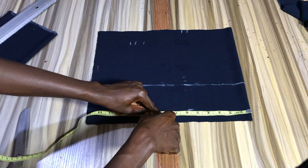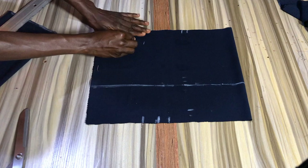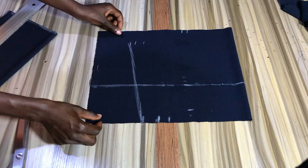At the waist you want to mark your waist measurement divided by four, and connect all points together making sure to include the curved lines.